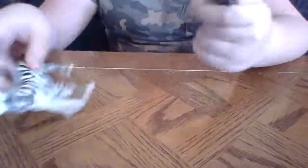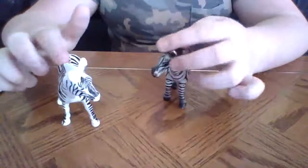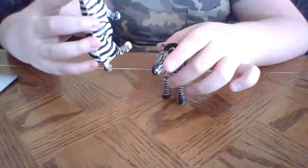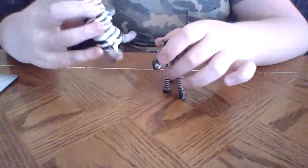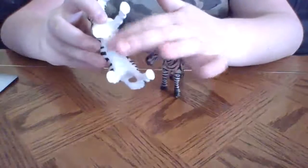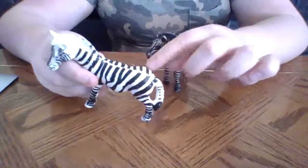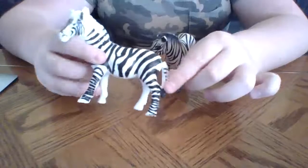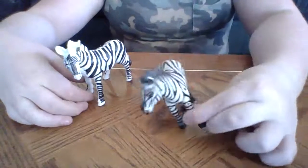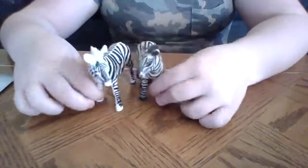Comment down below — do you guys think zebras are white with black stripes, or black with white stripes? I think they're white with black stripes, because look at his tummy — it's white, and then everything else is black stripes. I just don't see white stripes. And hers goes all the way around her tummy, and I still see black stripes, so I think zebras are white with black stripes.